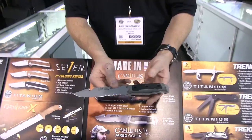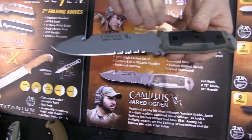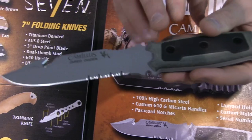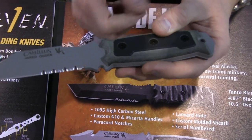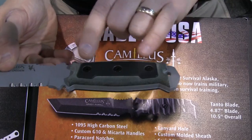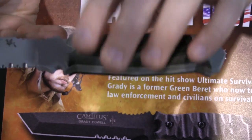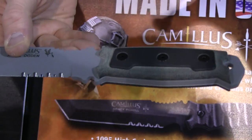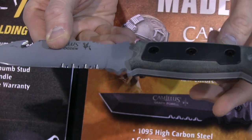Jared's knife features a 1095 Cerakoted blade and is full tang. What's exciting about this product is that, like many guns coming out nowadays, you have the ability to take off the three screws and put on bigger handles, smaller handles, different colors, different materials. So you can customize your own knife after you've purchased it through the Camillus website.